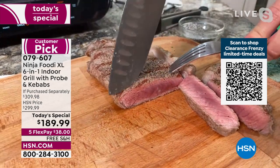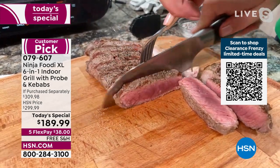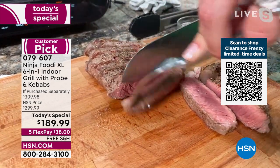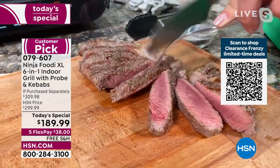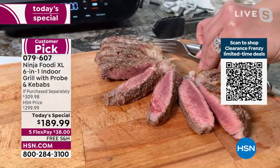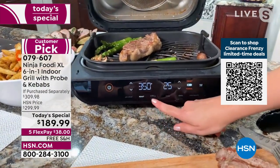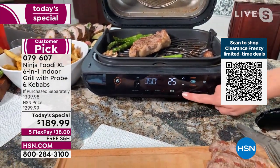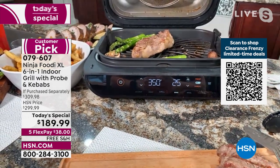Look at how evenly it's cooked when you look at the side of the steak — nice and golden brown on the outside, pink in the middle. We set this at rare setting number three, but you can change the temperature to how you want it, from rare all the way up to well done. The front panel features: air crisp, roast, grill, bake, broil, and dehydrate.